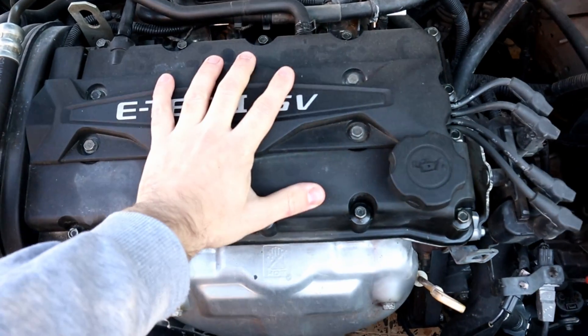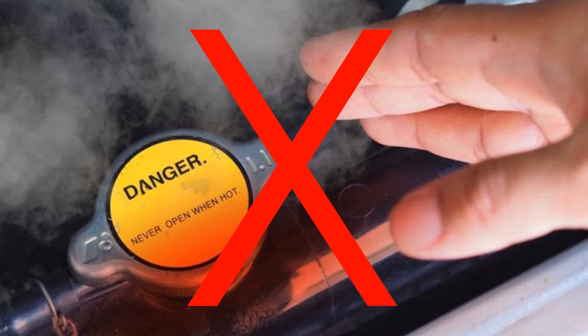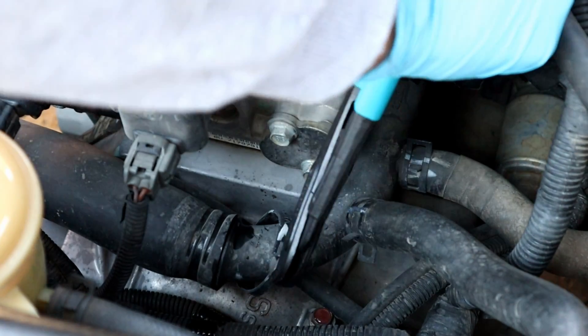Keep in mind, before doing any work on the engine make sure the engine is cool to touch, and never open the radiator cap unless the engine is cool to touch. I got my drain pan ready — let's remove the lower radiator hose.